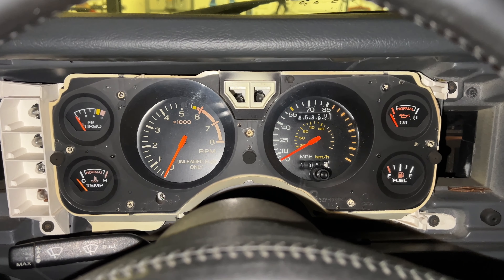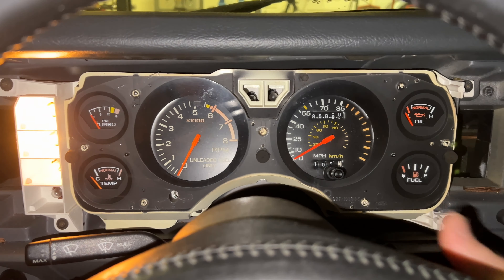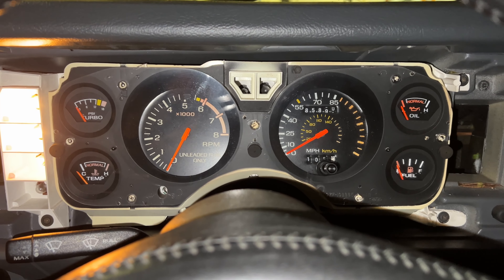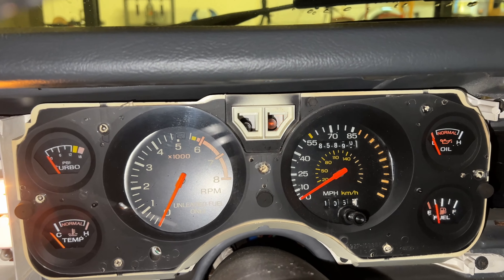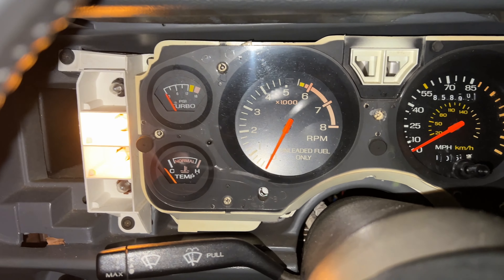What I want to do now is see which bulbs are out, so when I turn it to the on position — not starting the vehicle — a lot of the lights will turn on. Here we're going to see that my left turn signal is not working but my right turn signal is, so we're going to fix that. But it looks like the rest of my bulbs are working.